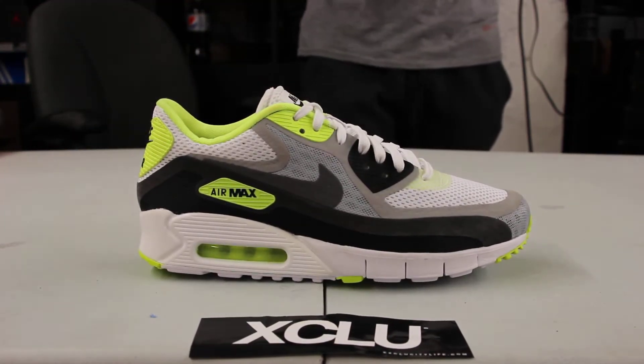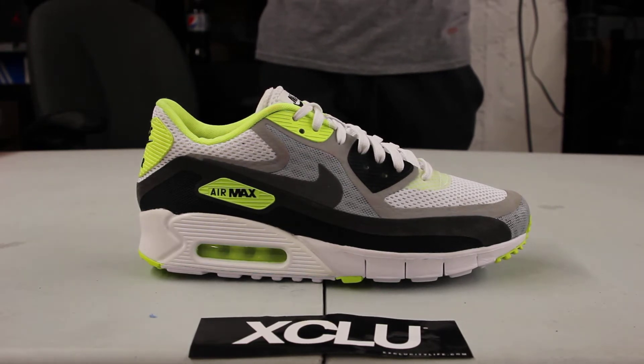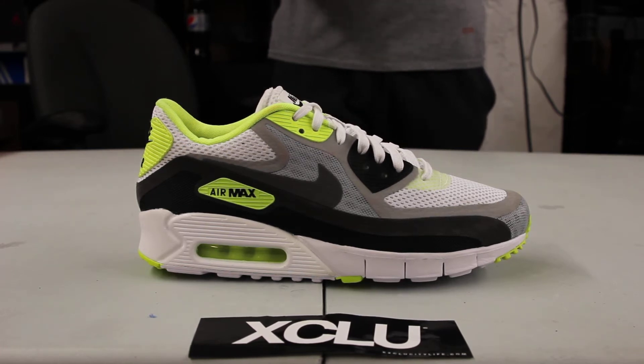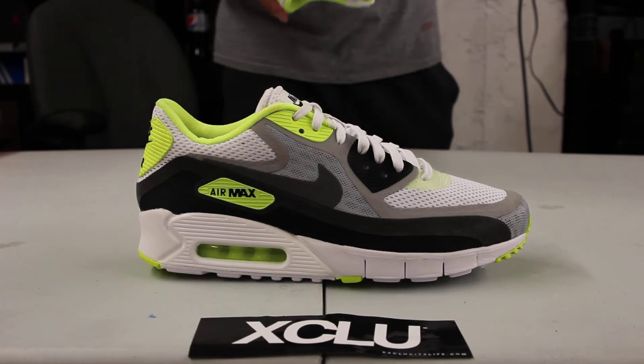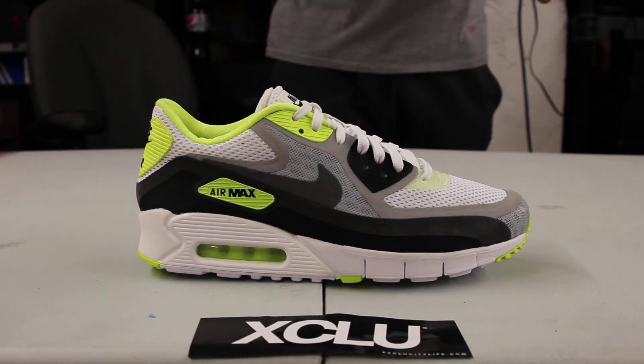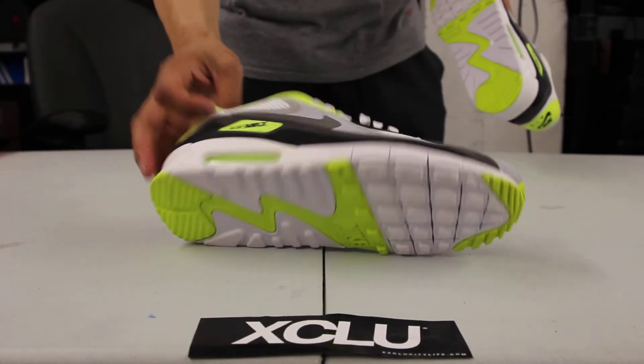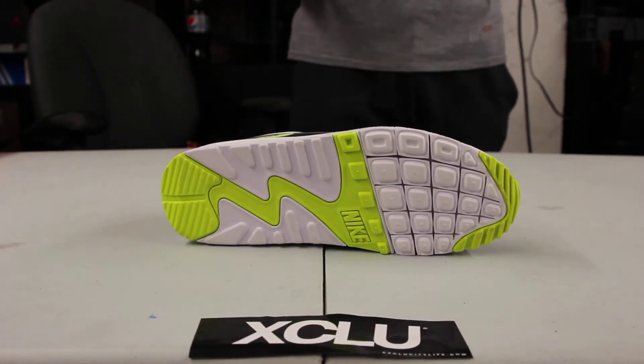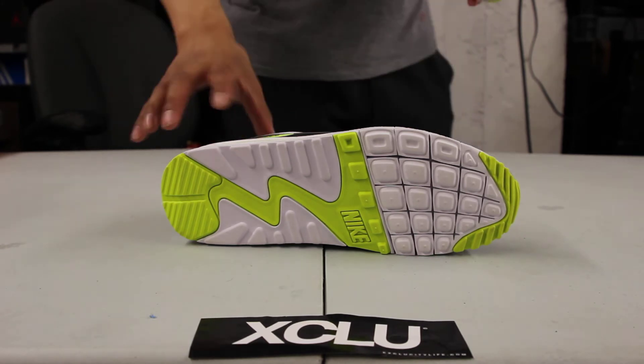If you look closer, you get different types of mesh in different places to increase airflow throughout the entire shoe — in places that needed to be a lot more breathable than others. They've also added the natural motion technology at the forefoot of the shoe to give it more of that running, breathable feel.